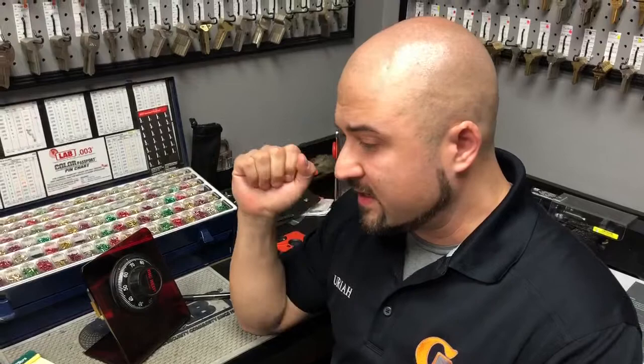Hi, my name is Uriah Ortiz and today we're going to discuss how to properly dial in your safe combination into a manual dial. Although there are many different brands and dial patterns depending on the manufacturer, this is by far the most common dialing pattern out there. I would even go as far as to say that 90% of the manual safe dials out there use this dialing pattern.